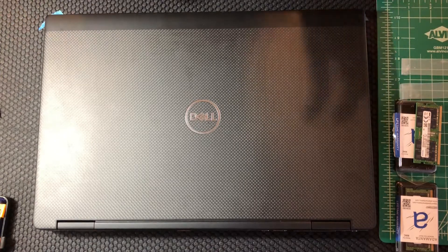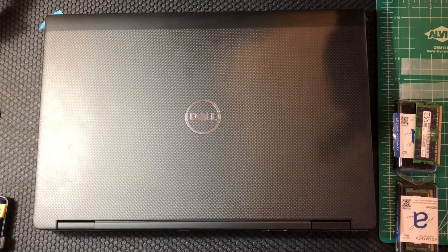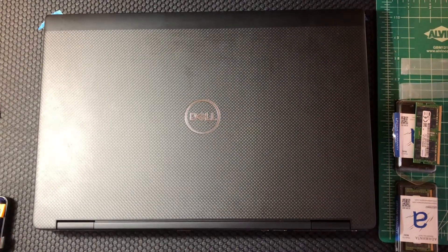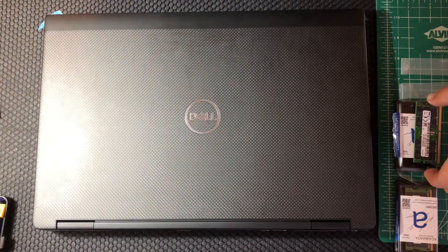This requires you to remove the keyboard and do a little more than a simple RAM upgrade, so I thought I would show that because I can't find a video that does just this on YouTube. I have another video on my channel which shows how to get this to 32 gig and 64 gig.